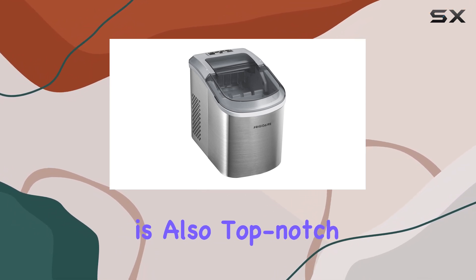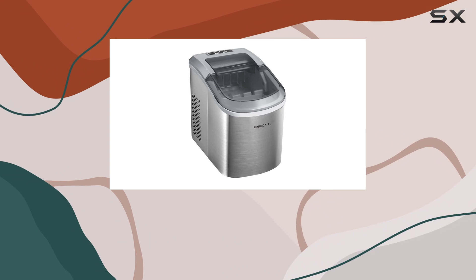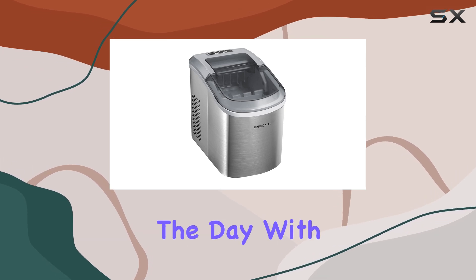Functionality is also top-notch with this ice maker. Its indicators alert you when the ice basket is full, so you never have to worry about overflow. And when the water level is low, it reminds you to add more water, ensuring a continuous supply of ice cubes throughout the day.